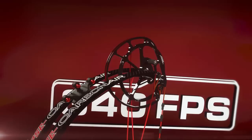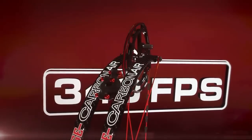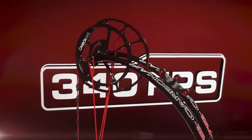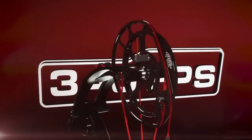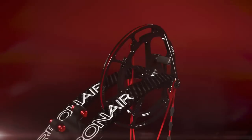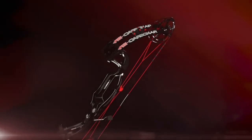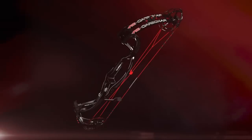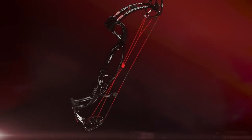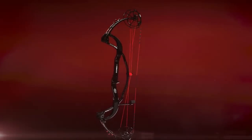PSE's acclaimed Hyperdrive cam, the Centerlock Speed Pocket, and legendary PSE X-TEC limbs make it shoot like a dream at speeds of up to 340 feet per second with a silky smooth valley and an 80% let-off. Never before has so much cutting-edge archery technology been packed into one bow. The PSE Carbon Air is truly an archery revolution.